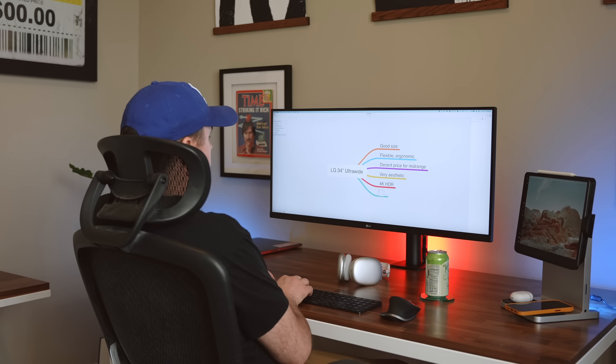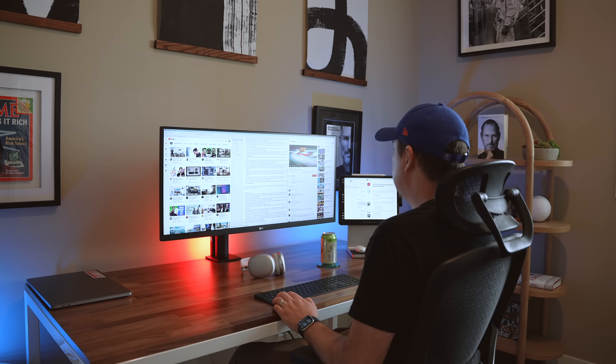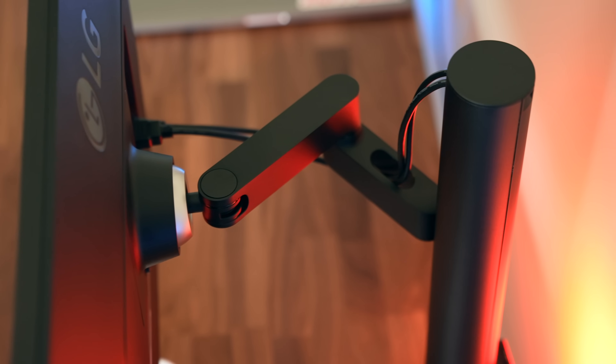The one I've got my hands on to test is the LG 34WN780, which has a 21:9 aspect ratio, can display 4K HDR content, and has a unique ergonomic arm that lets you...